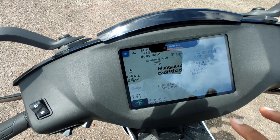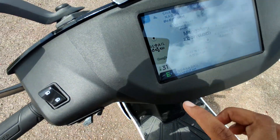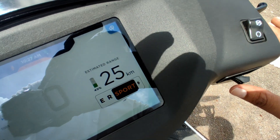So map mode, that's the destination. And here the back — so eco mode, and there you can do it. And here the fast mode.